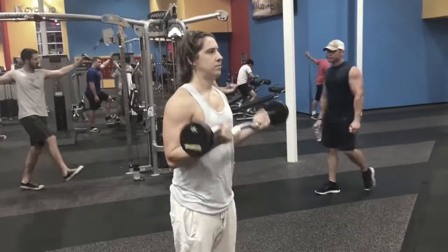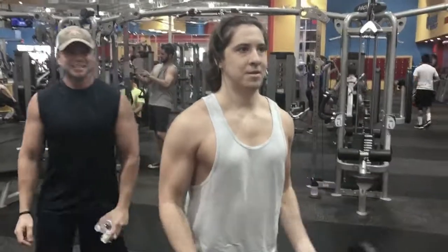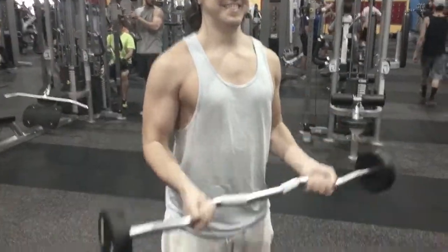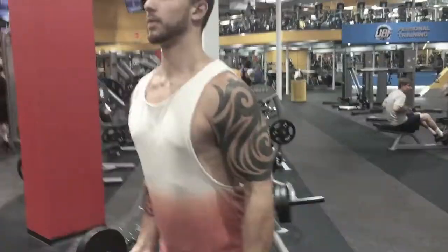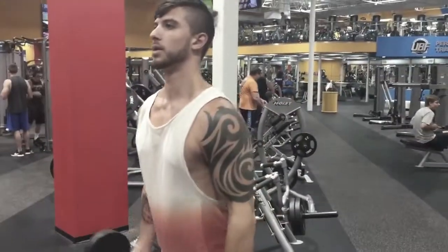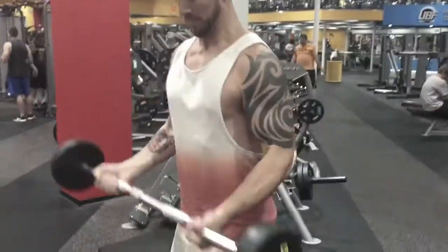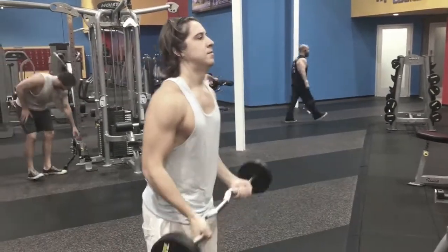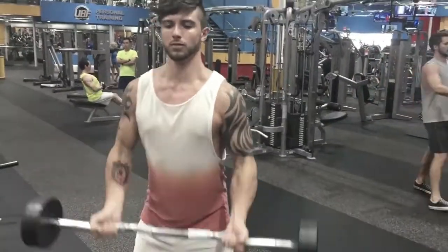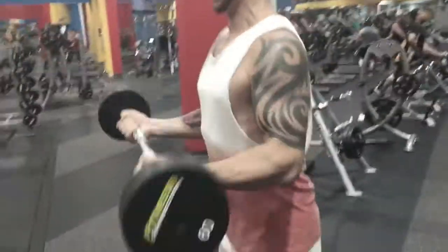It just so happened to be arms day, so we're going to guide you through what we're doing. First of all, we just started with the usual barbell curls. We started off doing pyramids — we go from lightweight to heavyweight, then back down to lightweight. At the very end we always get like the 20s and do a real quick burnout set. We always like to shock our muscles, so everything is different every time. Whenever we post workout videos in the future, they're always going to be different.